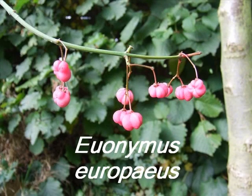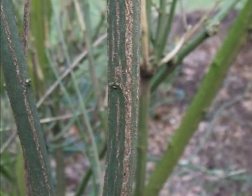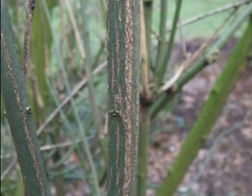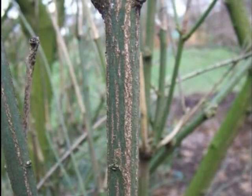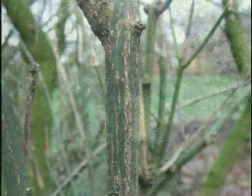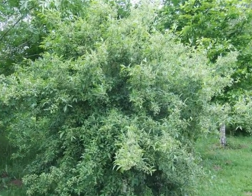To identify a specimen of Euonymus europaeus, we're looking for the following features. The semi-mature bark would be dark green with four protruding ribs of corky light brown material, typically a multi-stemmed shrub growing to a height of approximately 3 metres.